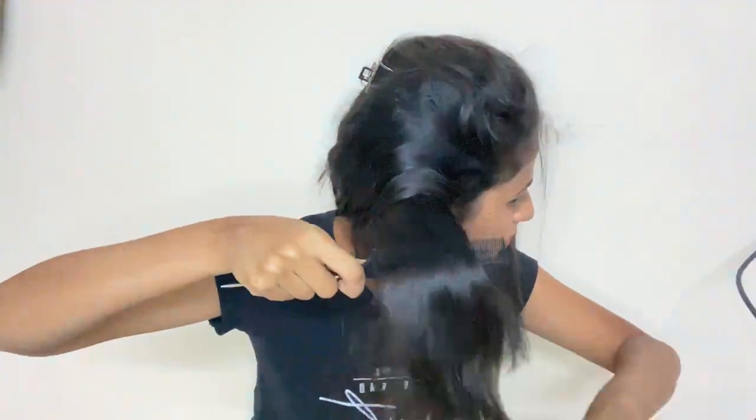Do glide your straightener continuously — do not stop at any point, as that can burn your hair in that particular area. As you can see, half side of my hair is done, perfectly from the root area. Before doing the finishing, I will do the other half of the hair. You can clearly see the difference from curly to straight hair — this side is so curly and frizzy. You can also see the increased length of the hair after straightening.